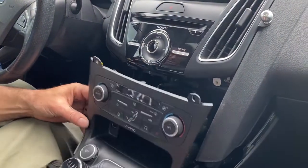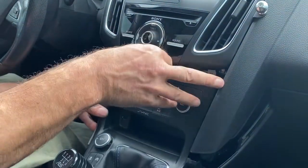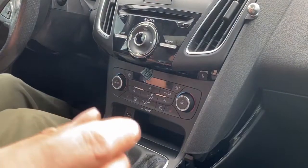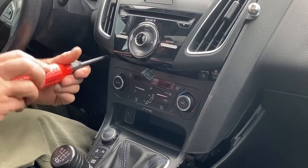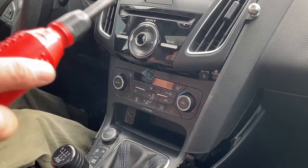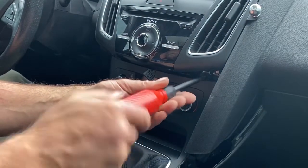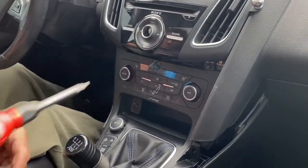Now put this part of the console back in and make sure you stick your wire up through like that. Then put your screws back in — number one here, number two, and number three.